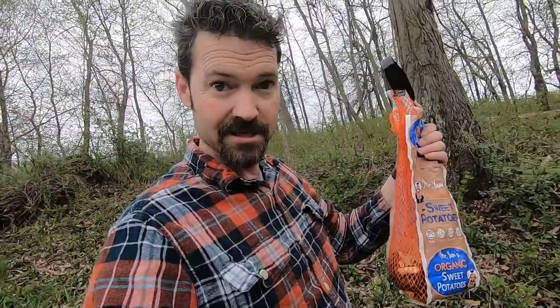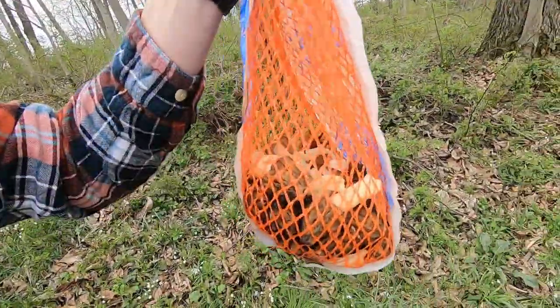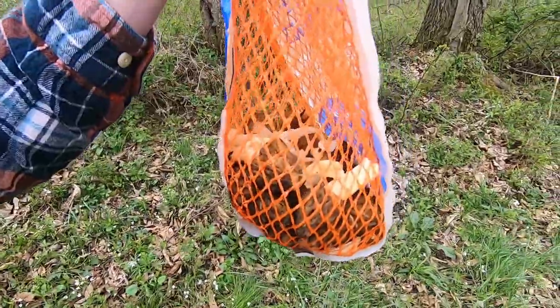Alright guys, we didn't do too bad today — we've got a nice sack full here. Thanks for joining me today on Get Out. If you haven't already, please consider subscribing right up here, and for other great biking, hiking, kayaking, and now mushroom hunting videos, click right down here.